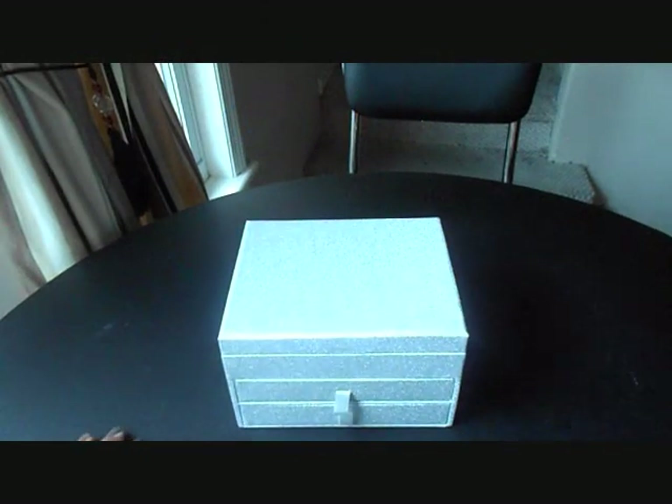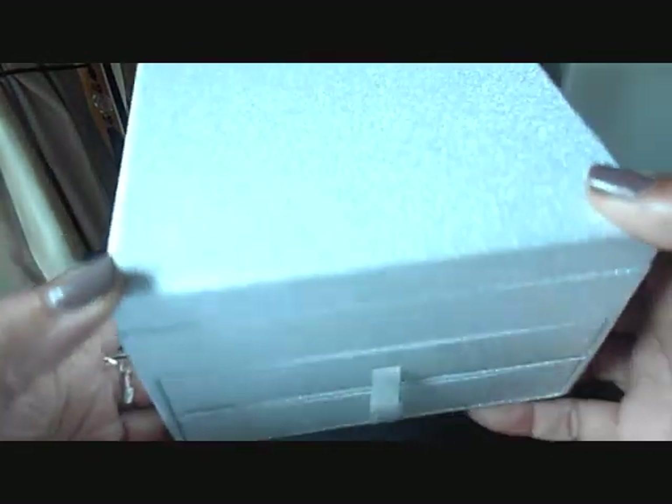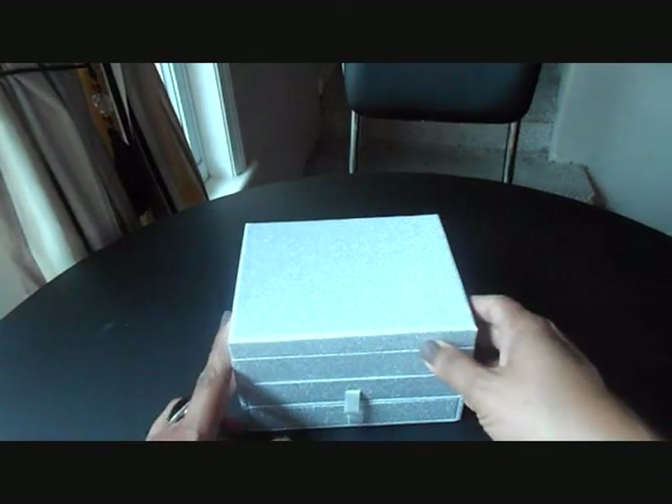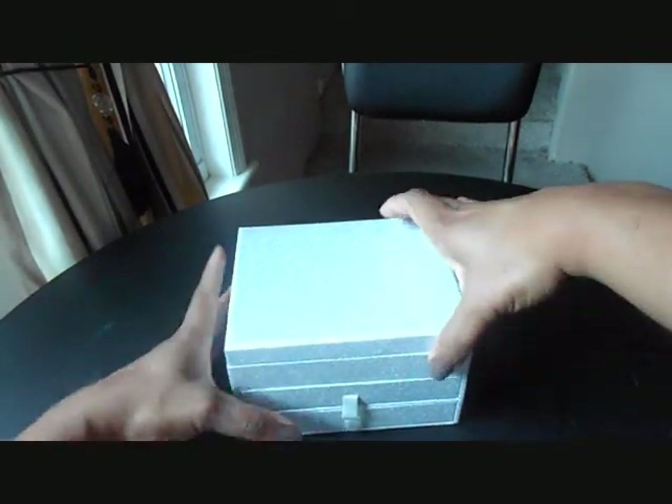So here it is. It's a beautifully sparkly silver box. I don't know if that actually shows well on the camera, but it is a beautiful silver sparkled box. And let's open it up.